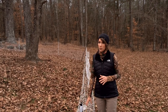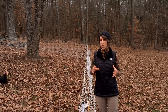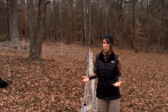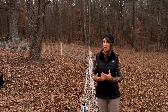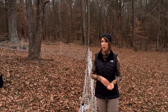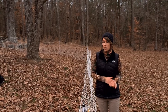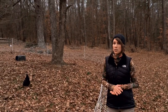Besides the sagginess, the biggest downfall with this fence is that when you get a torrential rain and have soft soil, the fence will collapse. That can be a problem if you have predators in the area and you're not home to check on it — your animals could potentially get out. That said, I would definitely go with this fence again overall.